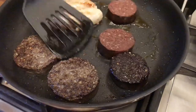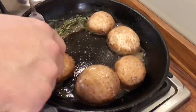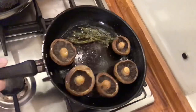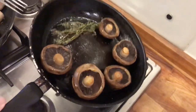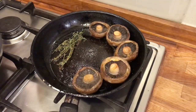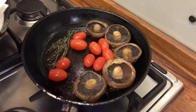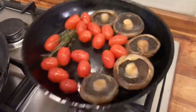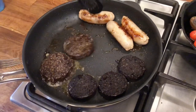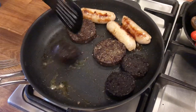We're going to make sure we turn these regularly so that they don't burn, even on a moderate heat. Let's get the tomatoes in with that lovely thyme-infused oil. Make sure these are all turned regularly.